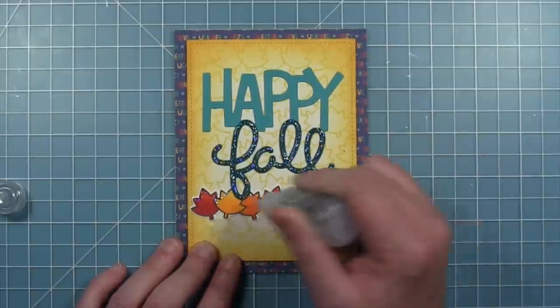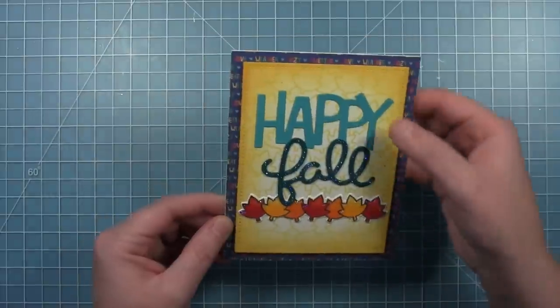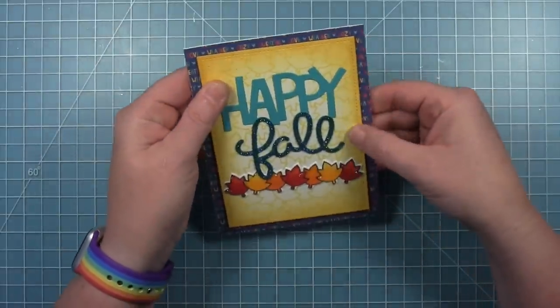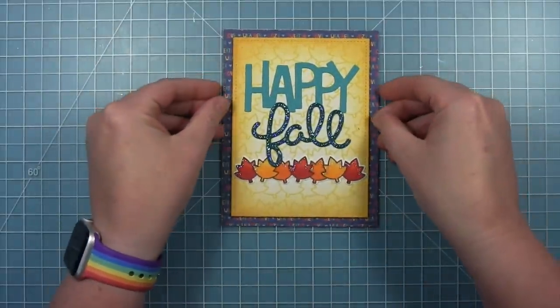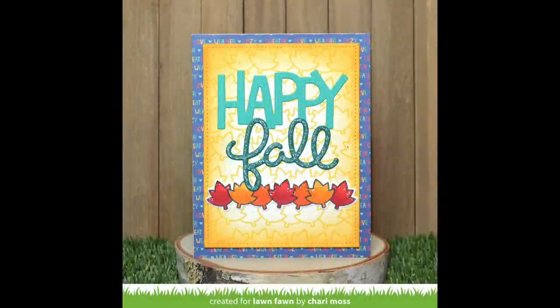And here is my finished fall card — it was really simple and easy to do. I love the look of that pattern paper made from the stamping of that line of leaves in the background. Oh my goodness Shari, I love both of these cards so much — I love that background you created by stamping the leaves, and this cute little scene with the squirrels and the acorns is just adorable.